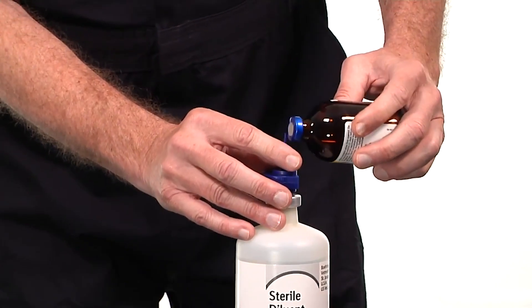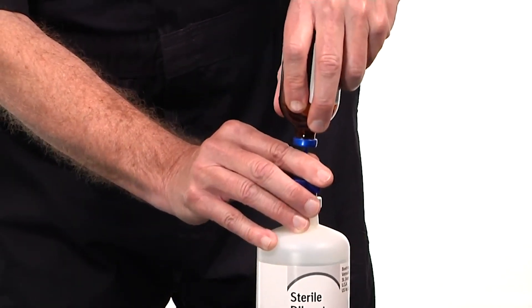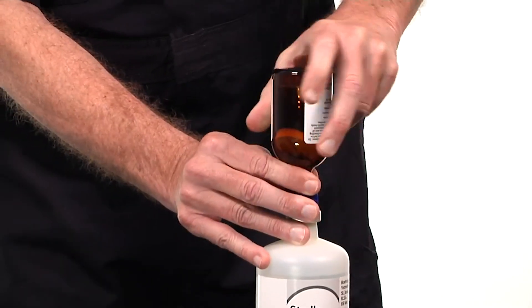Insert the Ingelvac PERS MLV bottle over the top of the sterile diluent bottle and slowly insert the transfer spike into the Ingelvac PERS bottle to release the vacuum.